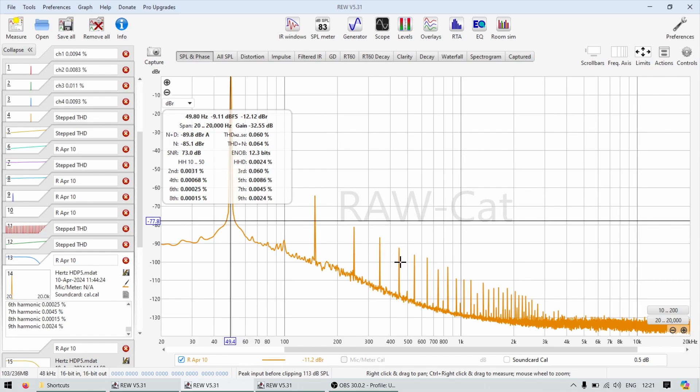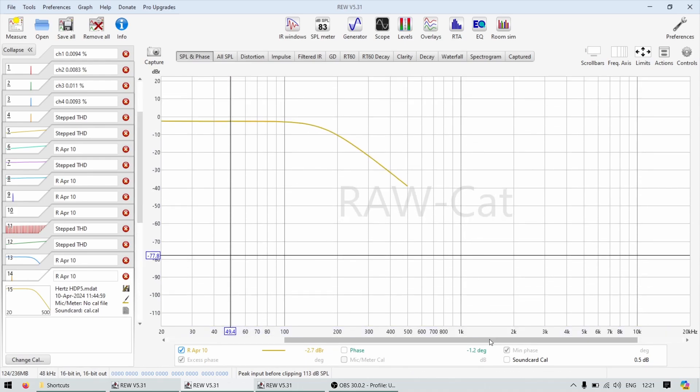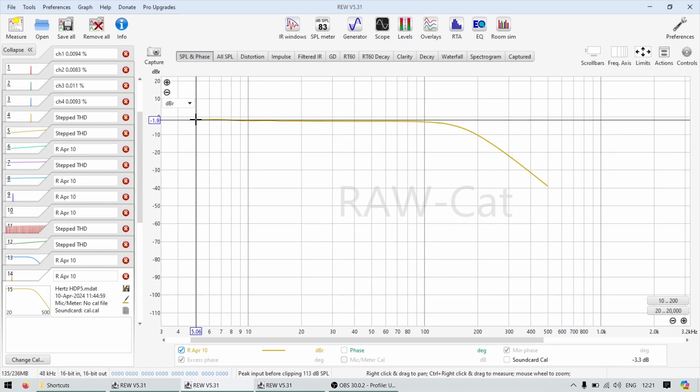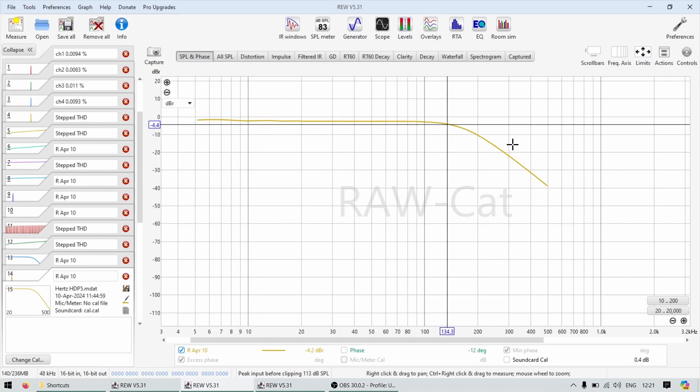My thinking is that the subwoofer channel is actually normal channels bridged and used as a subwoofer output — not a dedicated subwoofer amplifier — which might explain why it has less power but is very very clean. The frequency response for the subwoofer channel shows no infrasonic filter; it plays all the way down starting around five hertz, so it could even be used for an IB subwoofer. It rolls off at about 150 Hz, which is not surprising.